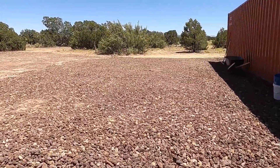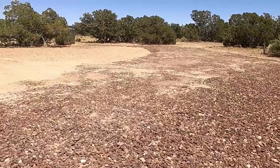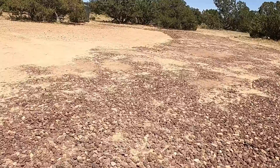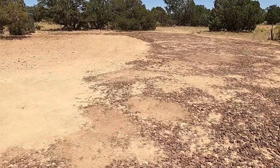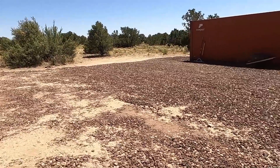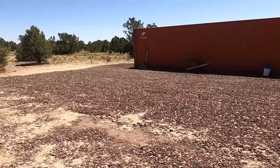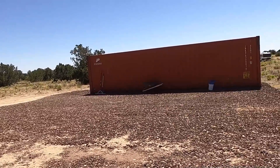Once I get the three-quarter put over the top, it's going to look nice and smooth — a really, really nice driveway. It's going to be a good level spot to park the RV, and the shipping container is going to provide excellent windbreak.